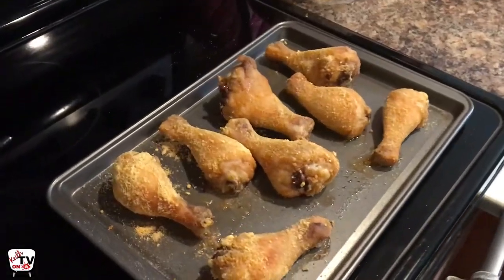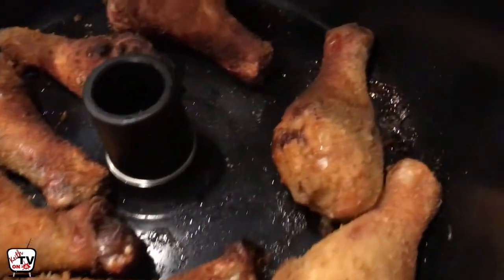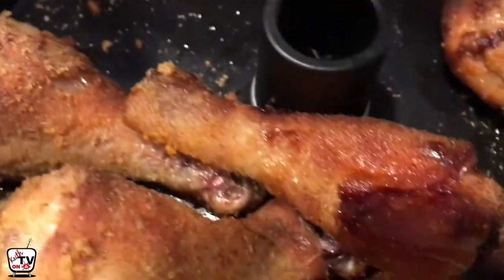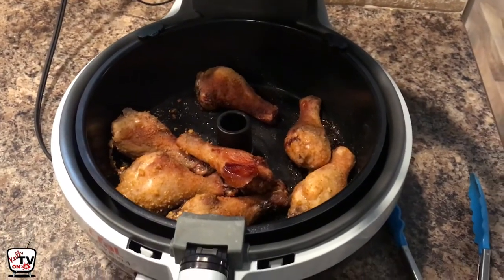So this is the stuff that came out of the oven — it looks similar, but this looks way better. Look how much darker and crispier it is. When you touch it — get the mic down so you can hear it — oh, that's crispy goodness. So far, looking at the texture, the air fryer is winning.